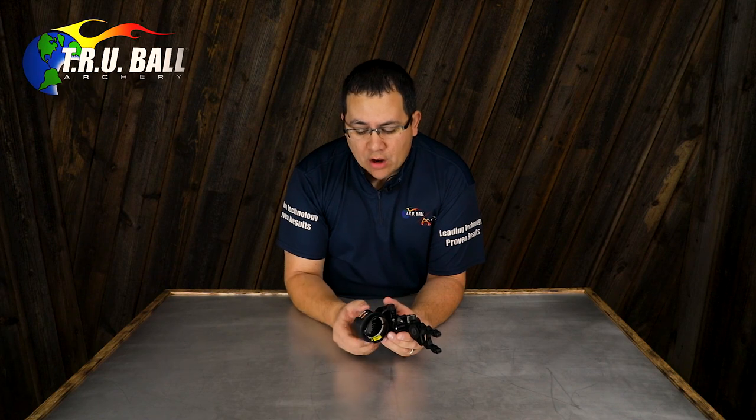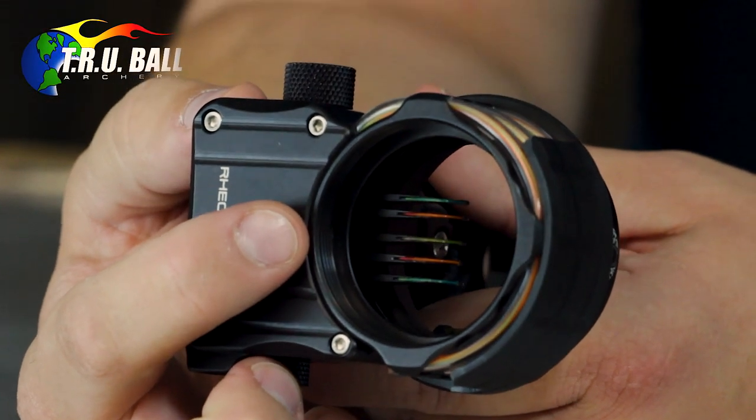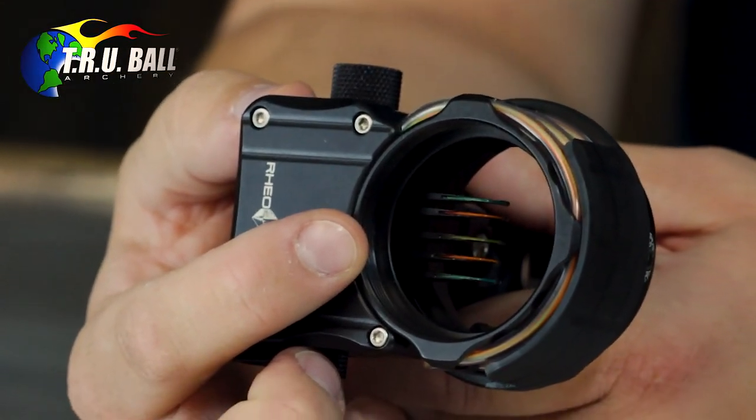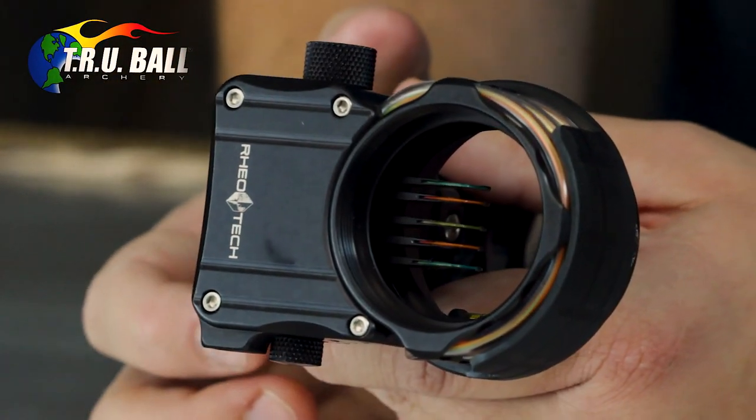The RioTek also accepts all of the same accessories that the Armortek has — an inch and three-quarter lens, a hooded lens retainer, a lens rotator, lens frame — all of that fits the RioTek as well.